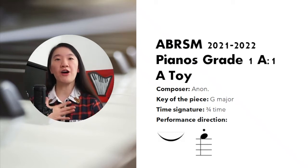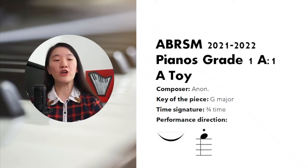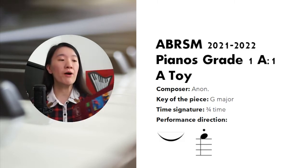Hi, welcome to the Hard Pianic Studio. I'm Mrs. Chapman. Today we are going to talk about ABRSM Grade 1 A1 piece.